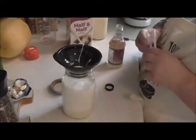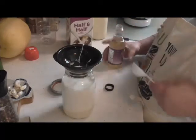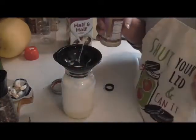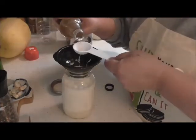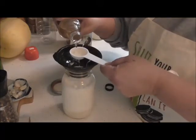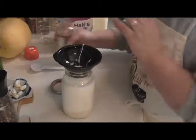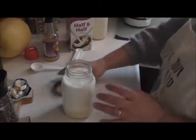Now I'm going to put two tablespoons. This is hazelnut syrup. If you use syrup, you only want to use a couple tablespoons. If you're going to use extract, you're going to use even less. I'm using syrup, so I'm going to do two tablespoons of syrup in there. I just want hazelnut.